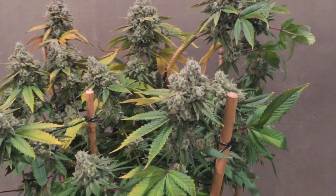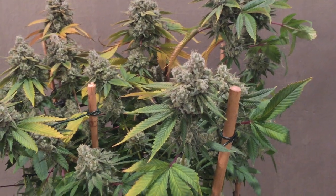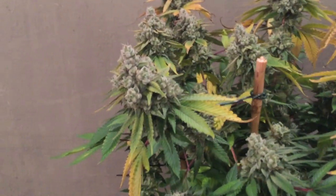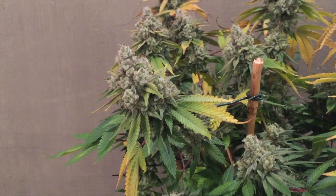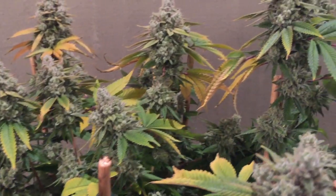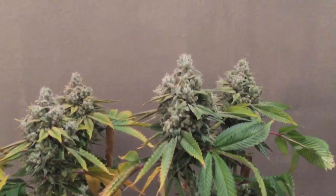It worked out perfect. I got a nice ripening on the branch, as you can see the yellowing throughout the whole canopy. I think if I run her again, I'm going to maybe start the flush about a day or two earlier to see if I can get more of that yellowing throughout.